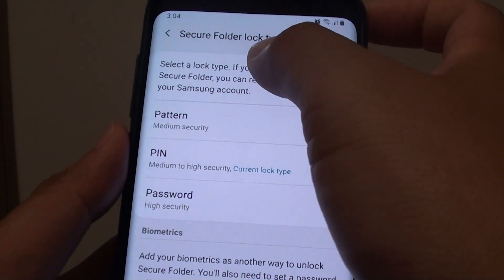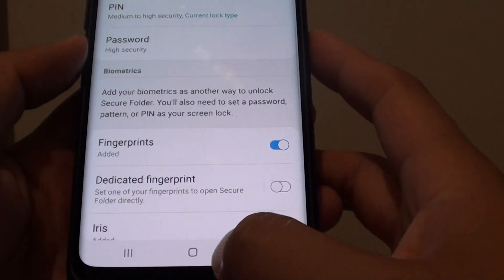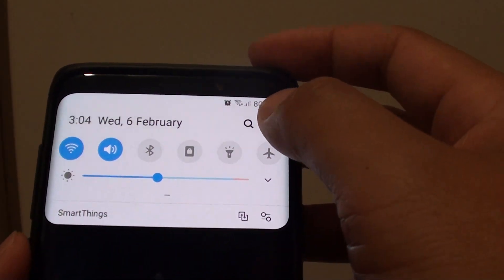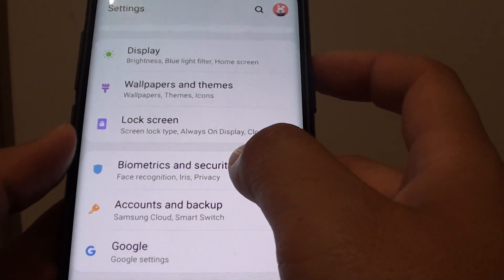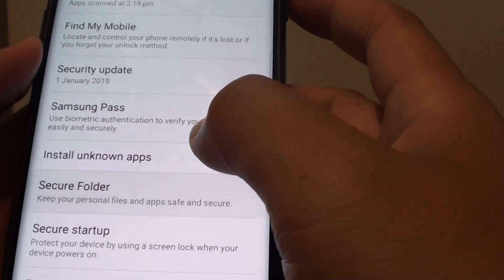How to change the Secure Folder lock type to Pattern, PIN, or Password on your Samsung Galaxy S9 or S9 Plus. First, tap on the home key to go back to your home screen. Then swipe down and tap on the Settings icon. From here, go into Biometrics and Security. Next, scroll down and tap on Secure Folder.